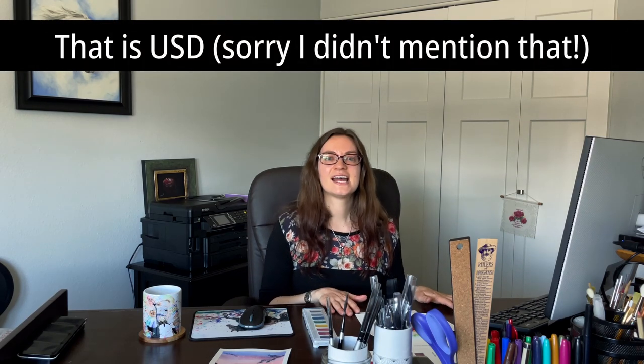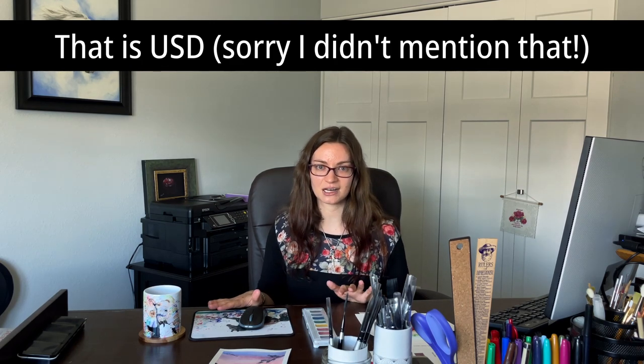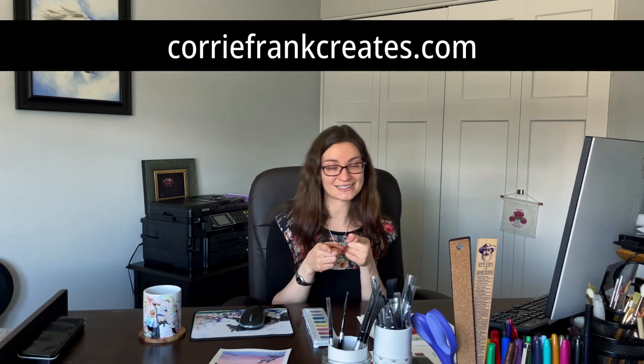Probably one of the most important questions is how much does the course cost? The watercolor basics course is $49, the intermediate watercolor course is $109, and the watercolor like a pro course is $299. But because I don't want cost to be a barrier, I do have a special deal coming, and I'm going to be sharing more about that in just a couple days. So be on the lookout for my next video and for my email newsletter — go to coreyfrankcreates.com to subscribe. I'm going to have a special deal for a limited amount of time so you can get into these courses and start becoming a watercolorist.